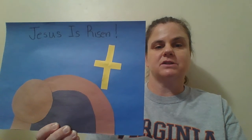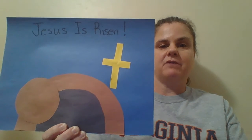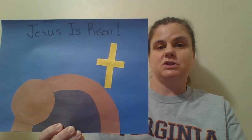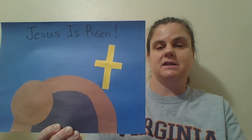At the top, I wrote 'Jesus is risen.' This was just a very easy way for me to remember the Easter message about the empty tomb and that Jesus has risen from the dead, just like he said he would.